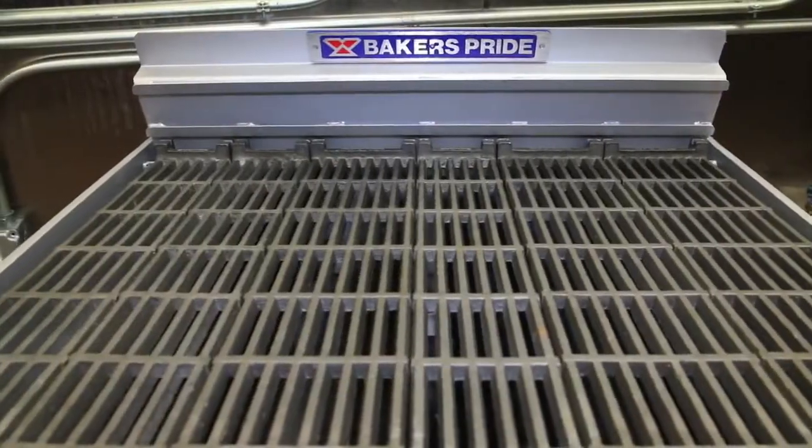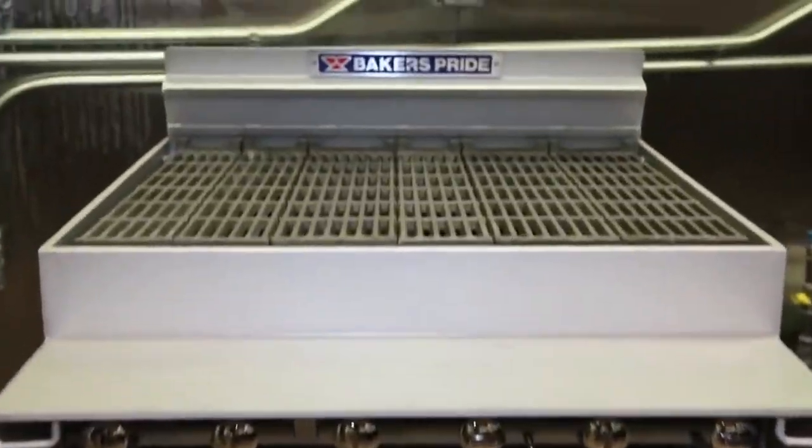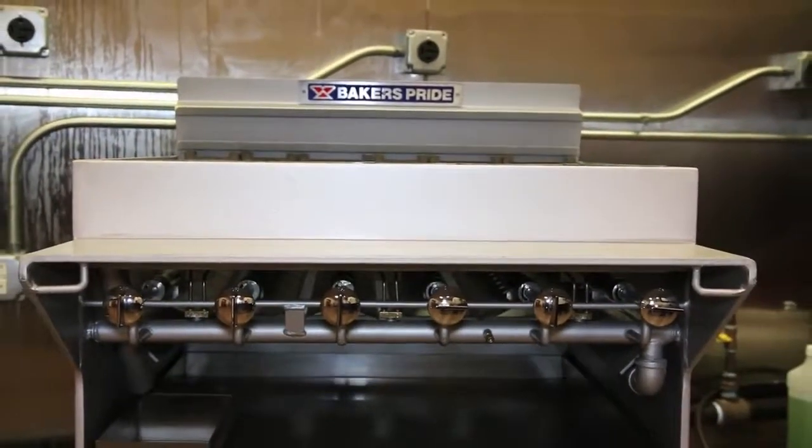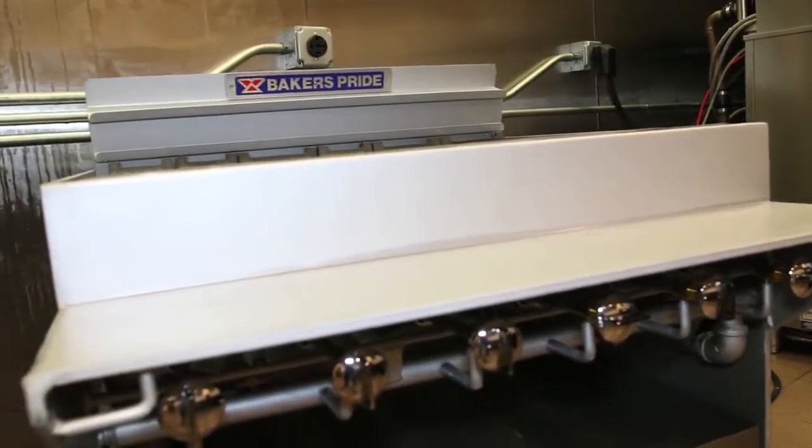Some of the options and accessories available for the CH broiler include log holders, glow stones, and a variety of top grates. For a full list of options and accessories, visit us at bakerspride.com.